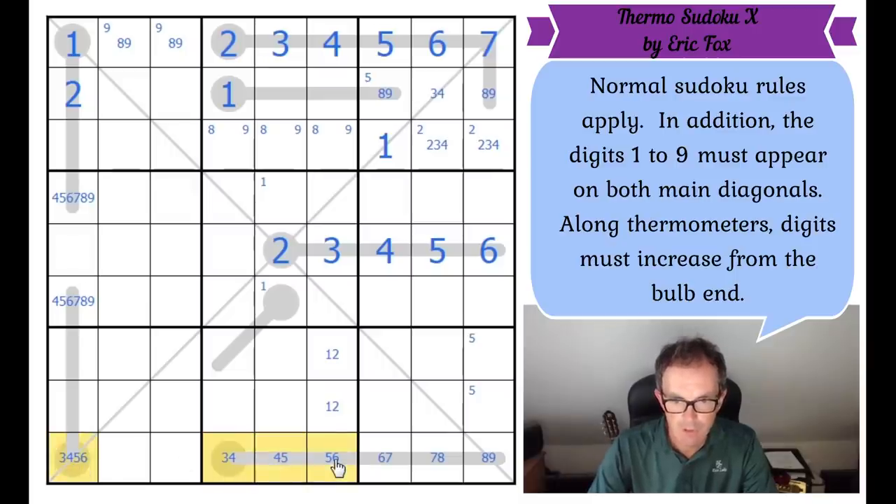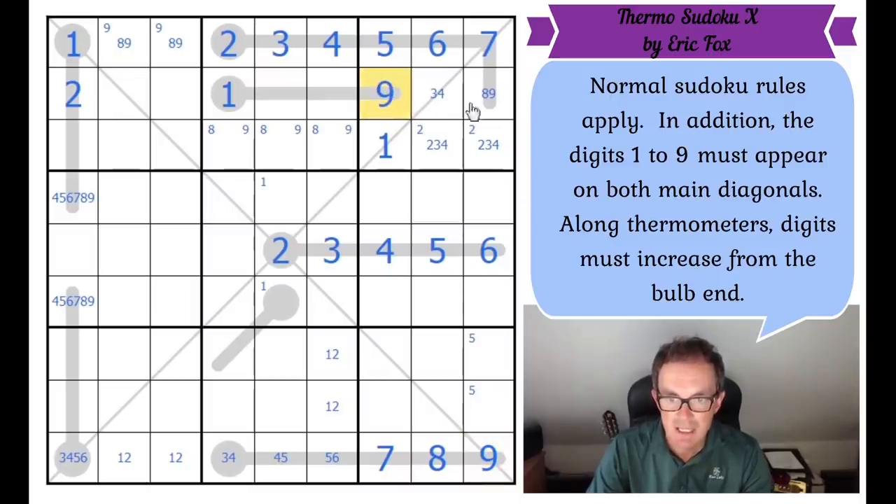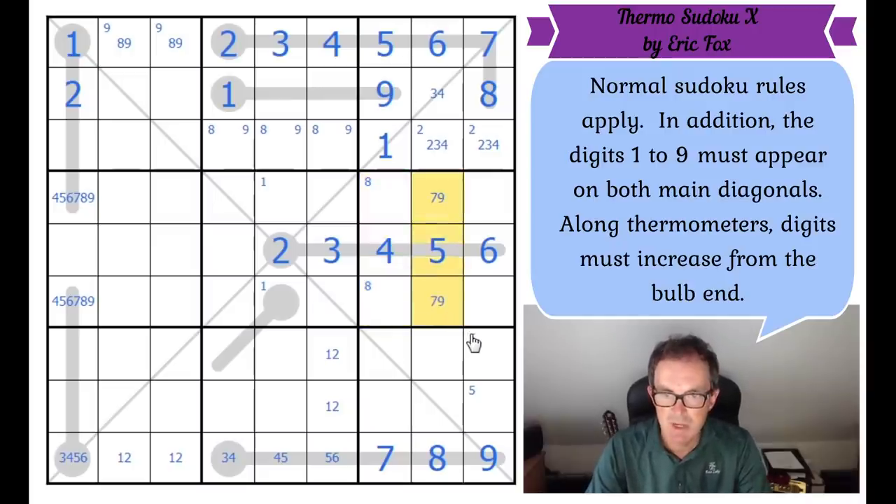This square can't be a one anymore. There's loads going on in row nine — we've got a three, four, five, six quadruple and a one, two pair because I've got to put one and two in this row. So the one, two pair must be here. This square can't be a six because three, four, five and six must appear in these four cells in some order. So that one has to be seven. It's on the thermometer, so the eight and the nine get placed, and that nine and the eight up here get reversed.